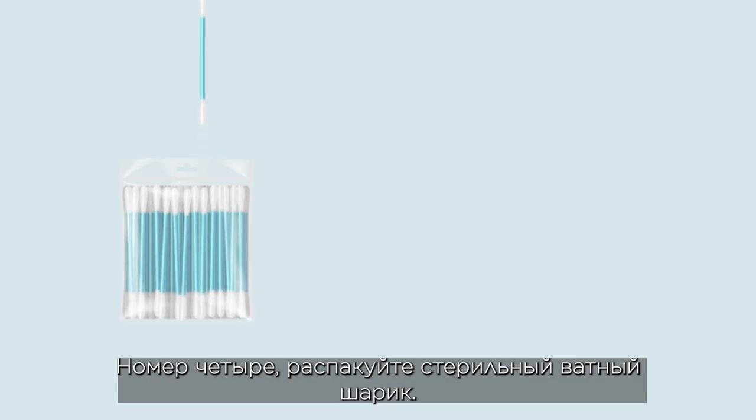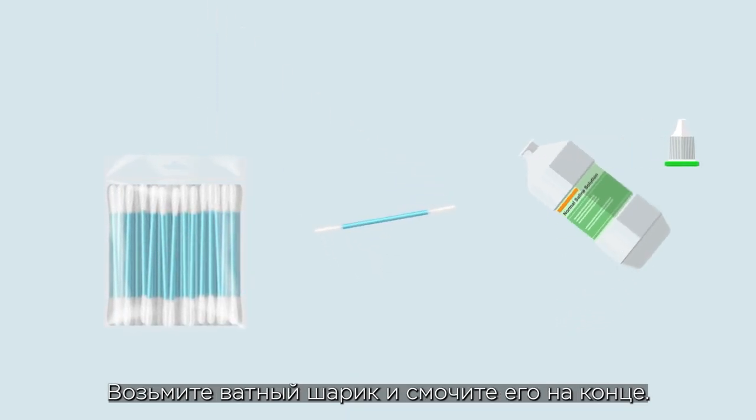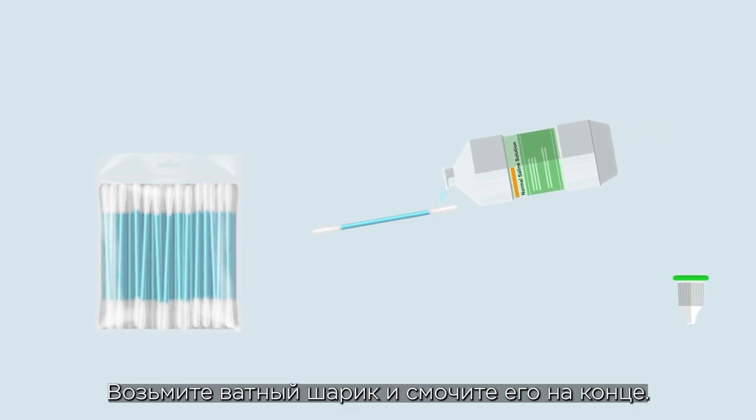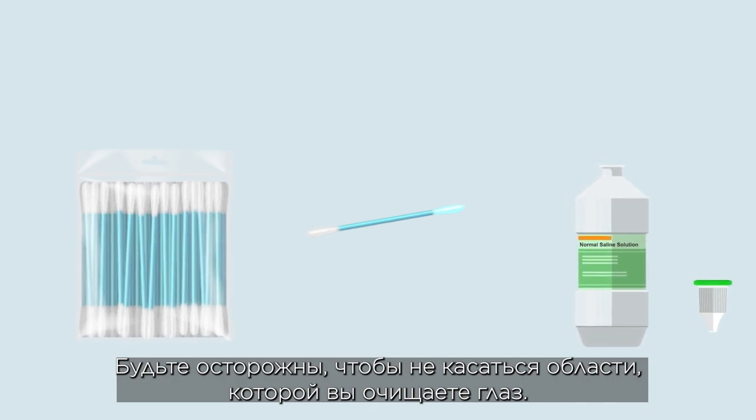Number four: unwrap a sterile cotton swab. Pick up the cotton swab soaked with saline on the end of the cotton wool. Be careful not to touch the area used to wipe the eye.